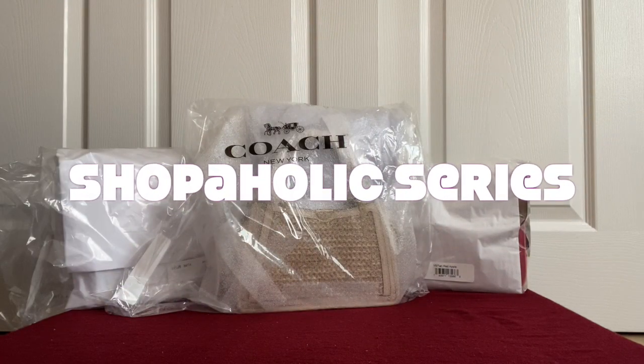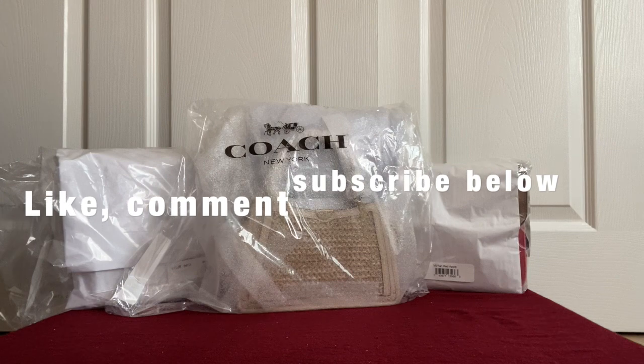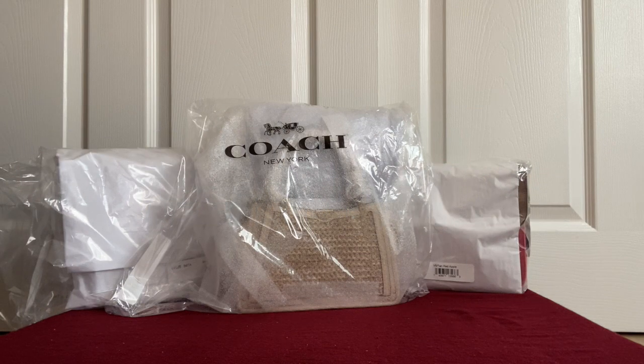Hello everyone, welcome to my channel Shopaholic Series. As you can see, I have yet another Coach haul for y'all. I have three new bags from thecoachoutlet.com. If you are new to my channel and enjoy such videos, please subscribe, and if you have already done so, then welcome — a huge thank you to all of you.